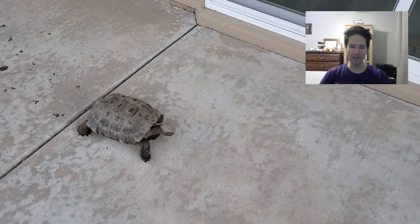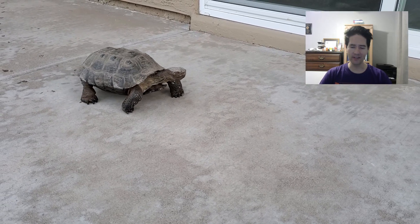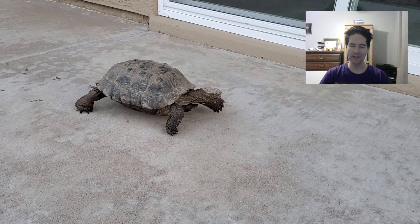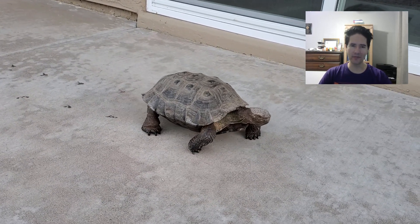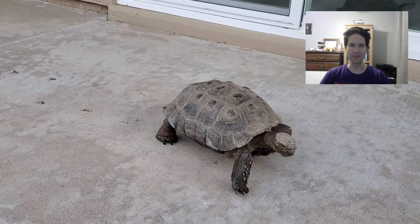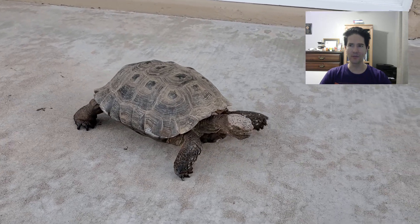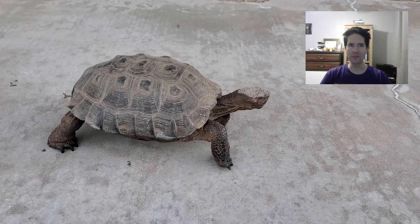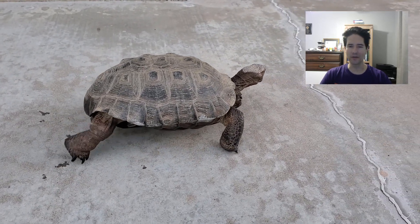We stopped giving him fresh leafy greens and rehydrated grasses around the last week of October. He could still forage for himself around the yard, but we did not give him any supplemental foods or any of his favorites — nothing. So whatever he chose to eat from the yard is all that he got. He did eat a few weeds, but in general the amount of food he was consuming was much lower.